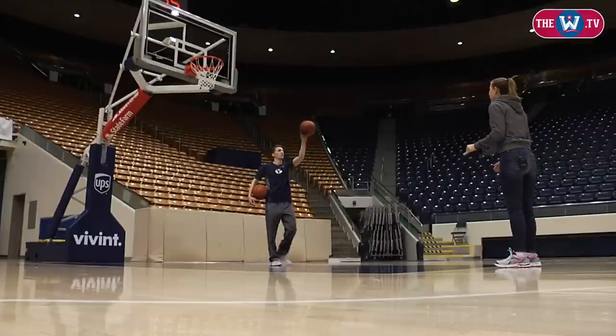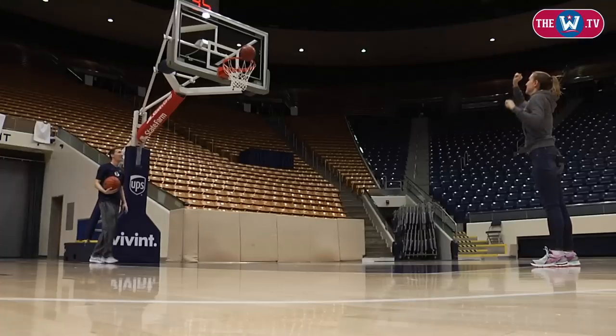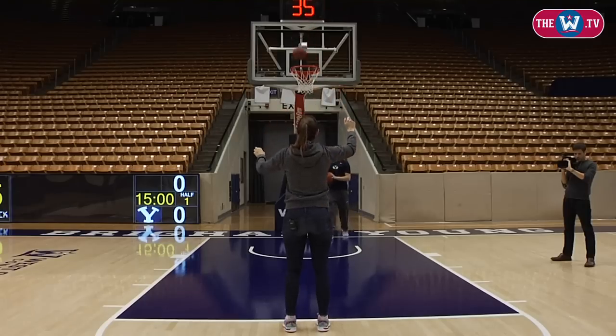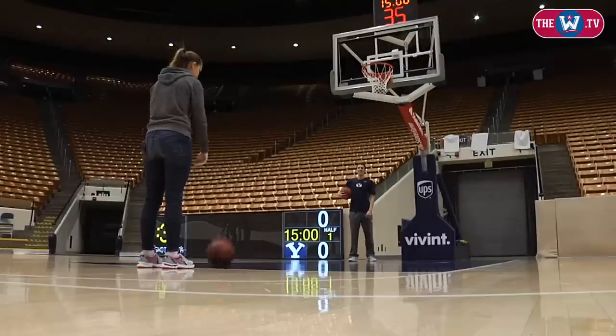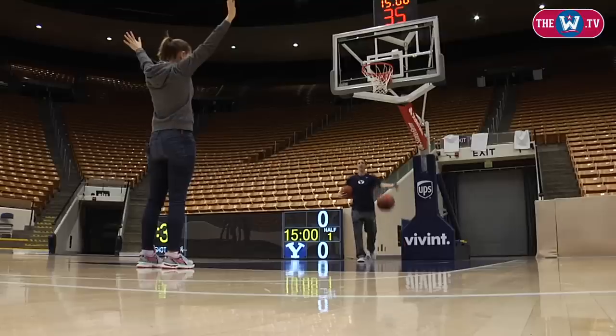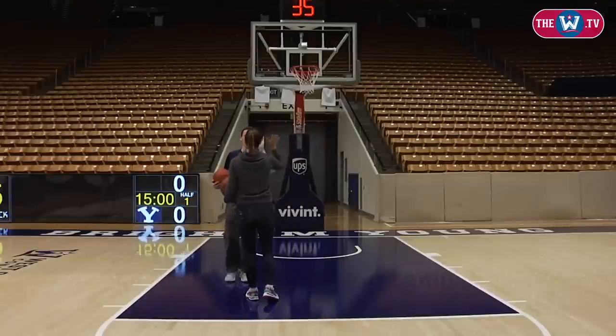Oh! So close. It's tough to shoot a free throw when you're laughing. She got her. Nice. Game's on the line here. I'm on the road. Oh — game winner! Yes! Game winner. Composed. Nice.